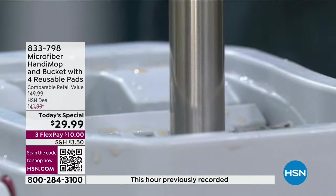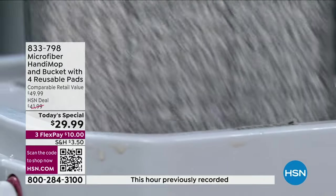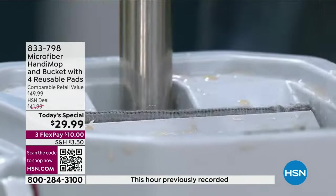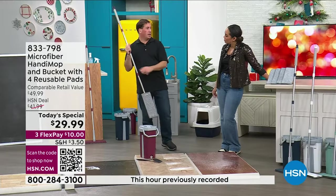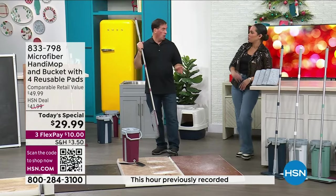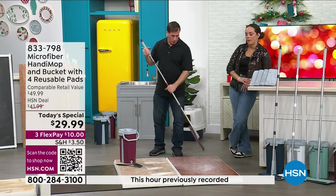You wash it, you dry it, and you're back to a perfectly clean mop head. We've been using the same one the whole time — and you get four total. I wouldn't use the same water at home; I would swap it out between rooms. So you're never going back and forth between your kitchen and your bathroom with the same water — you swap it out.